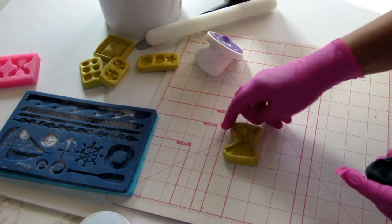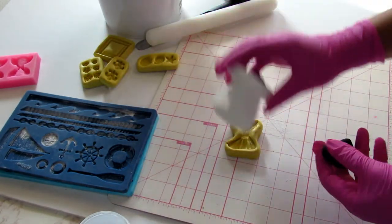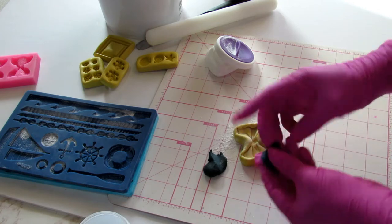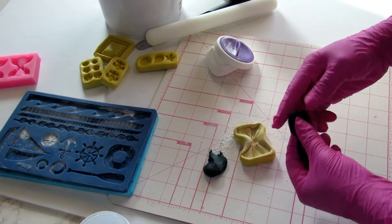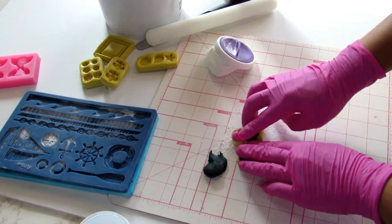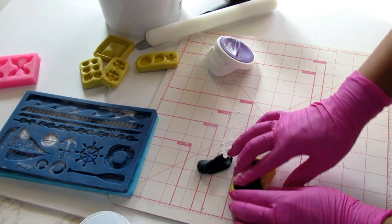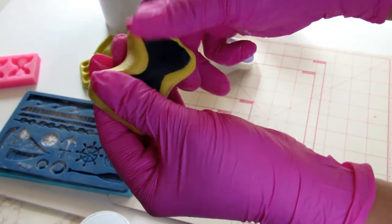Let's move on to a simple little bow mold. Again, we'll powder it and tap out the excess. Sometimes what goes wrong is you grab too much fondant and end up having to clean it. It's easier to insert the right amount in the first place. We have a little bit of excess here, so we'll take that out, then press the rest into all the little spaces.